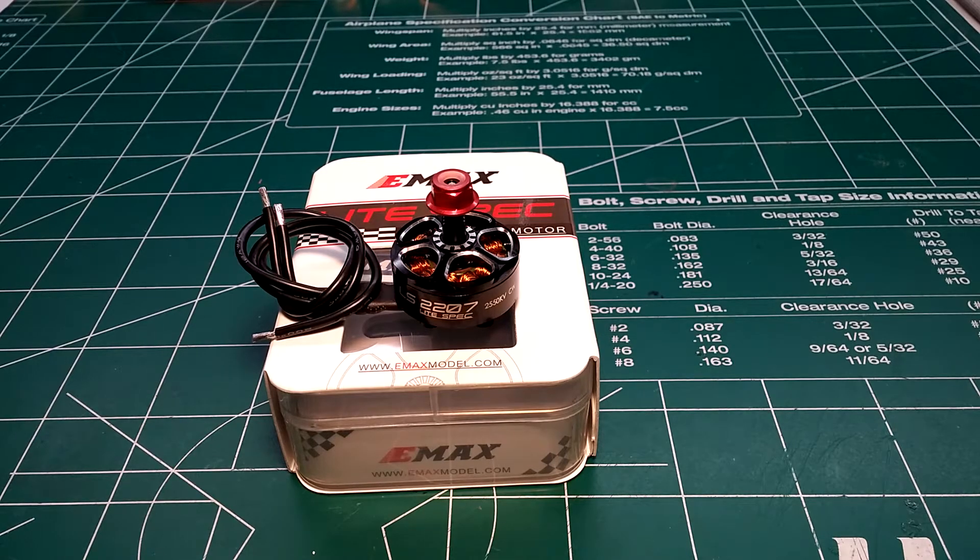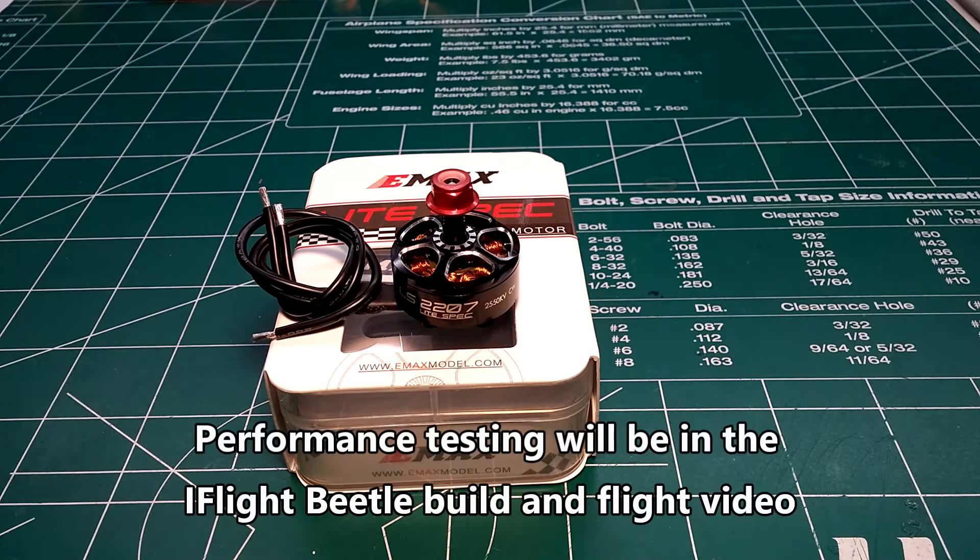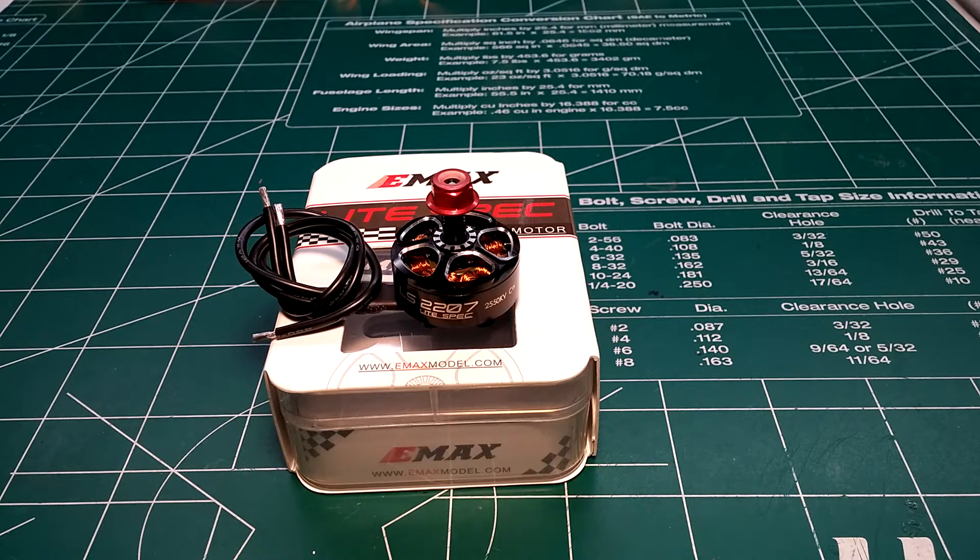Hey, what's up guys, Steel Rain, and welcome back to my channel. Today we're going to be doing an overview and quick review look at the new Emax Light Spec 2207 2550 kV motor. I really think this is their best motor yet, even without testing, because of some of the features it comes with.